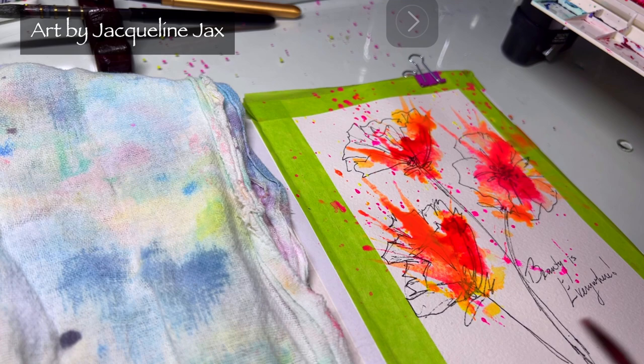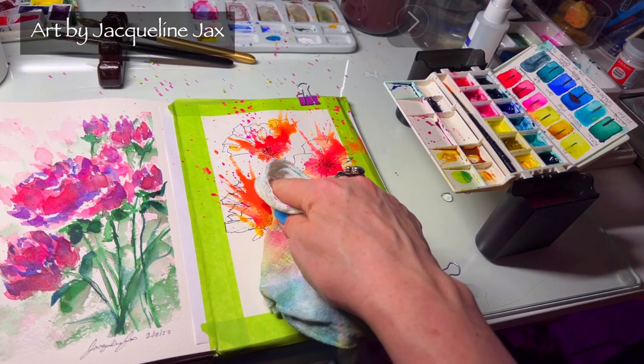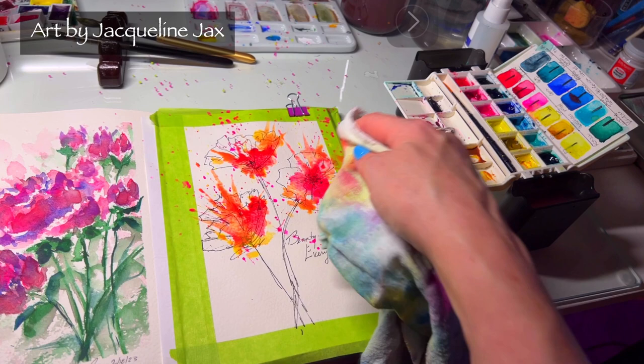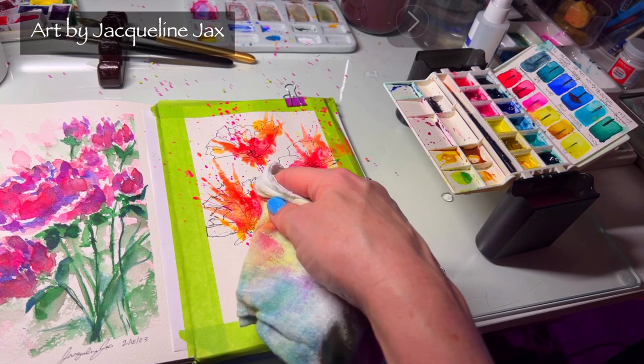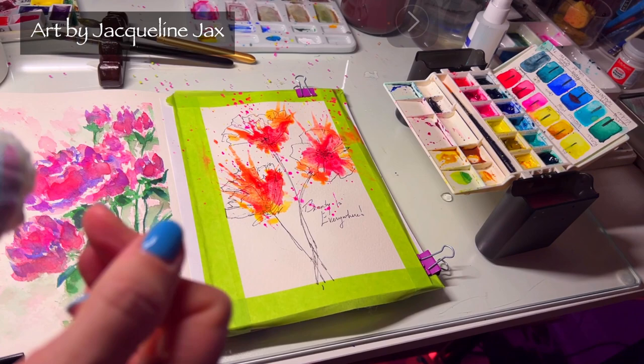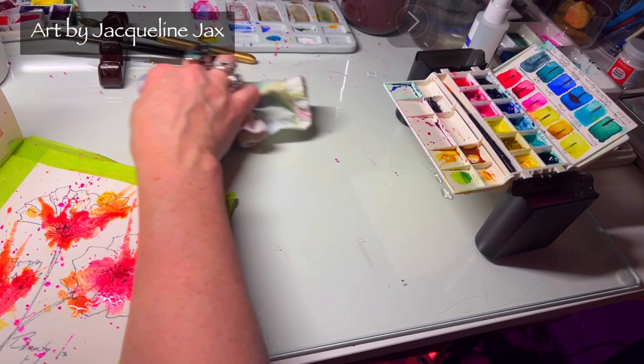There's a little puddle here, so to get the puddle out of the way — I'll just take my rag and dab a little bit to clean up the mess because you don't really need those puddles. I actually like it when the painting has varying color in it, so it's nice to take some color out and make it a little more textured. I'm cleaning up around my edges so I can see what I'm doing better.